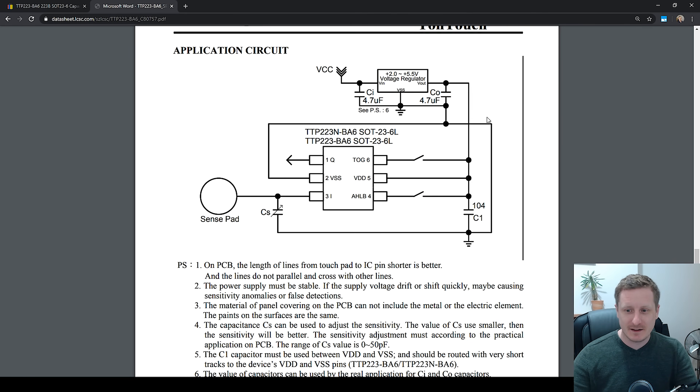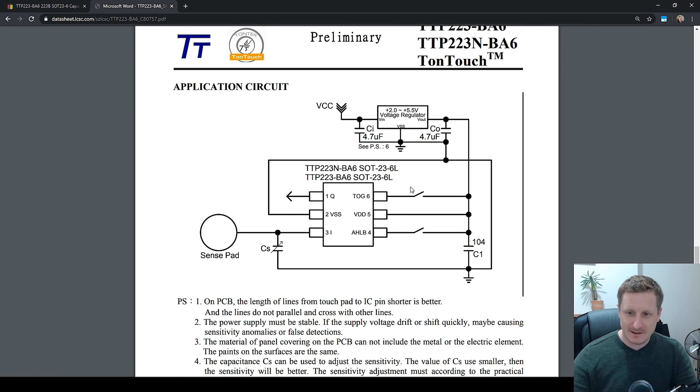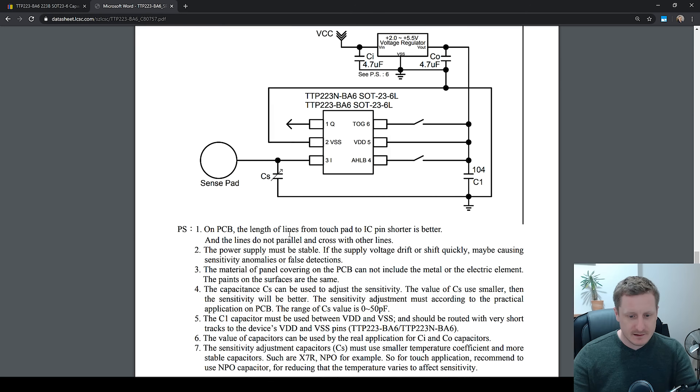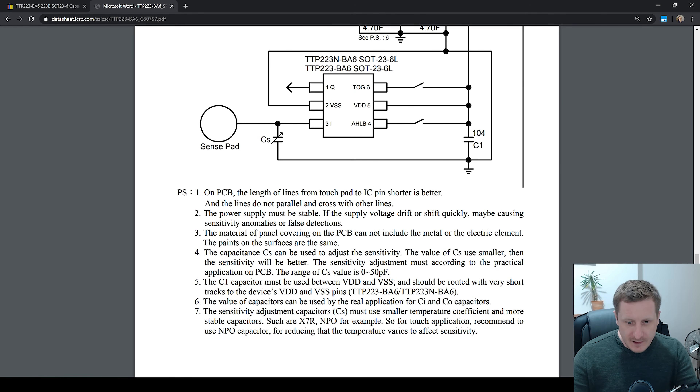There it is — that's what I want to see. We've got very little in the way of circuitry required. There's one cap here — I assume that's for stability of the power supply. And then this one next to the sense pad or electrode. The capacitance of CS can be used to adjust the sensitivity. Smaller values will be more sensitive. The range of CS value is zero to 50 pF. I've got some 33 pF caps which I use for crystal loading, so I'll use one of those and hopefully it'll be okay.